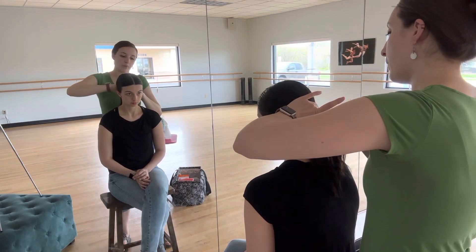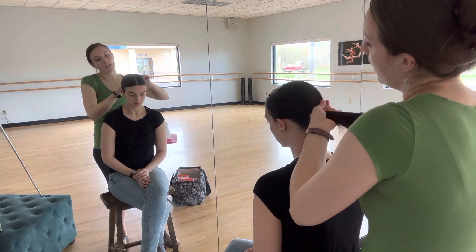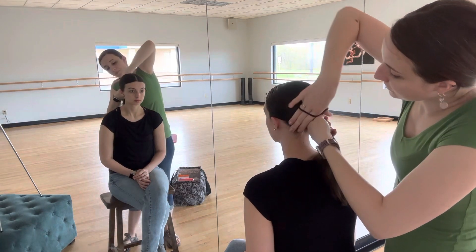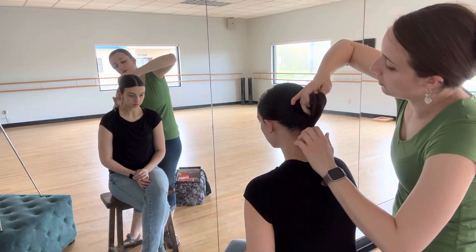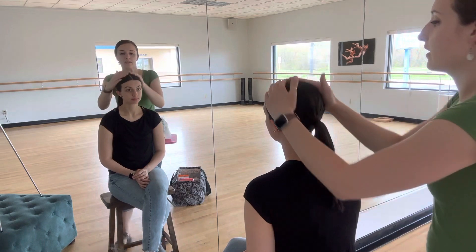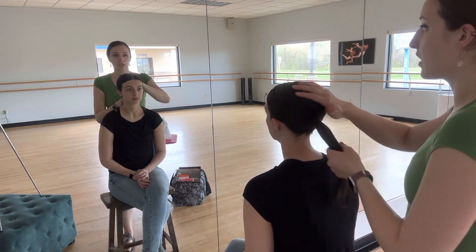The most important part of your recital hair is going to be this really nice, solid base pony. If your base pony is lumpy or has a lot of crazy flyaways, that's where you're going to run into trouble. So now I have everything slicked back. I have a hair color pony — nice and snug. I think I can go one more time. Looking gorgeous, Miss Liz. Center part, nice and flat, looks great.